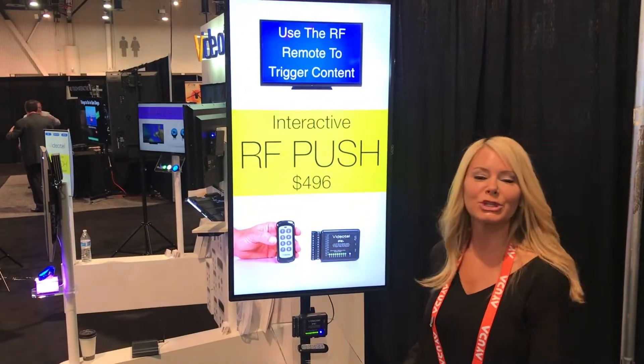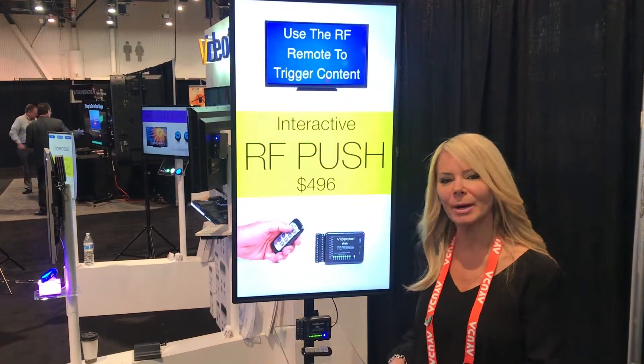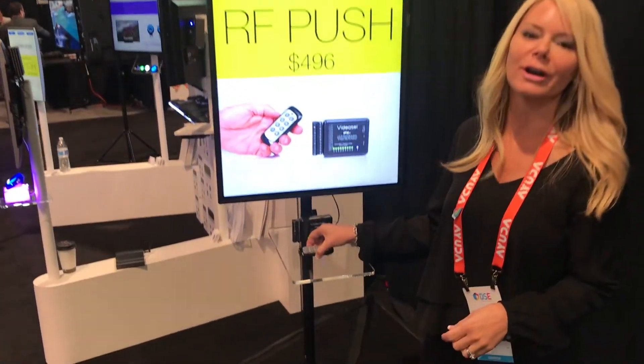This is our RF Push Solution. It's very similar to our LED Push Button Solution, but it's designed with some RF functionality.